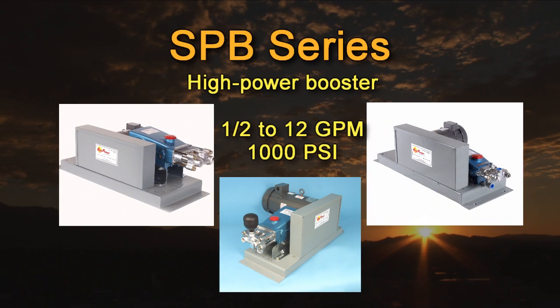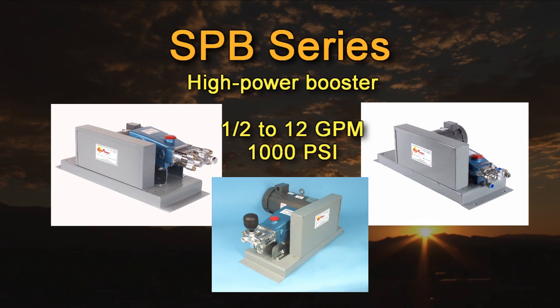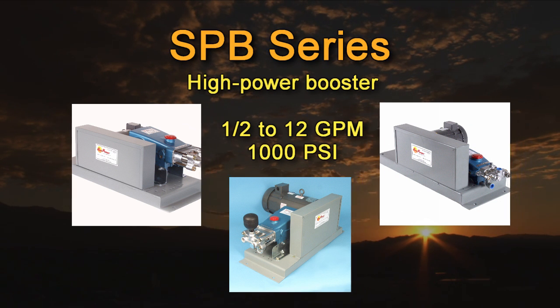Our SPB series triplex piston booster pumps are used for high lift, low flow applications such as boosting surface water through very long pipelines, up mountains, or to produce high pressure for reverse osmosis systems. Flow rates range from one half to 12 gallons per minute with pressures up to 1000 psi or 2300 feet of total dynamic lift. There are over 24 models ranging from one half to 5 horsepower. SunPumps SPB series piston pumps are extremely efficient and the highest quality and most durable pumps of their type in the solar industry.